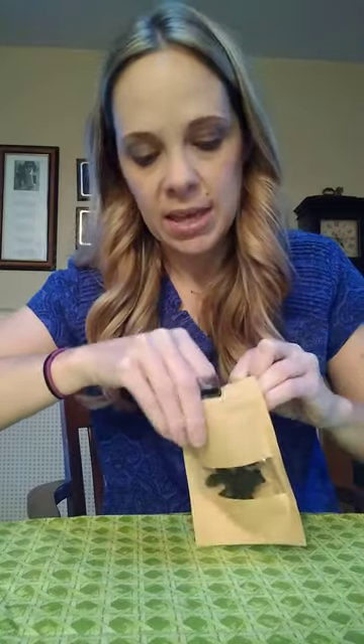So, this is an 18-in-one tool keychain. It's from Zoakim. You saw how small it was — let's see how small this is.